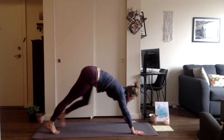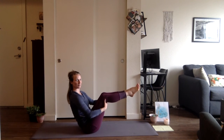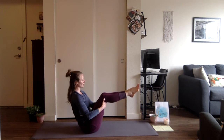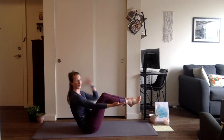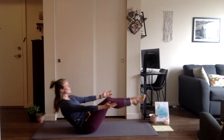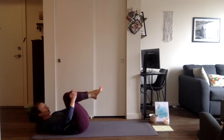Gaze to the hands, then walk, step, or float to a seated position, coming into boat pose. We're moving from boat into canoe — extend up, hands behind, lift the heart, engaging through the core with a nice flat back. You can keep the hands here as we lower and lift, or extend the arms out. Let's do four — inhale, exhale down; inhale, exhale up. Repeat for four total. Then hug the knees and lower all the way down.